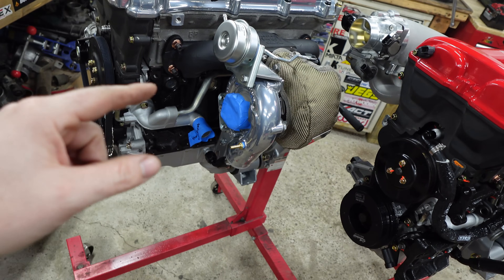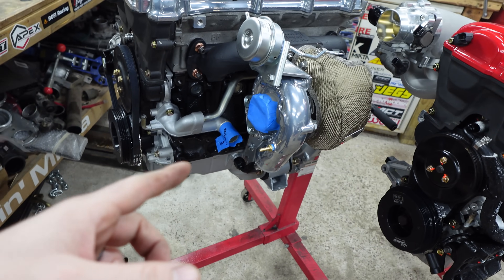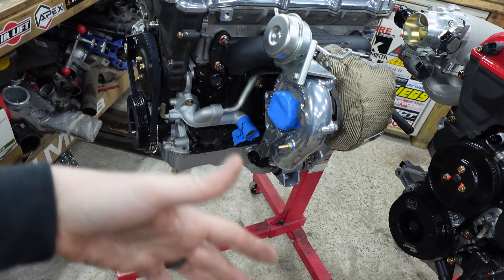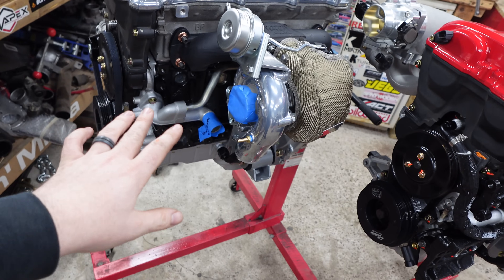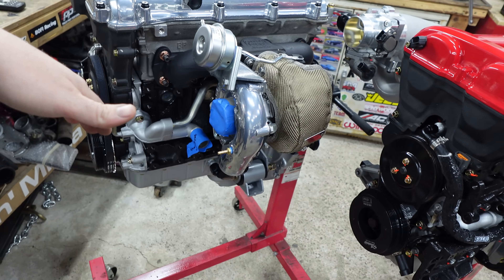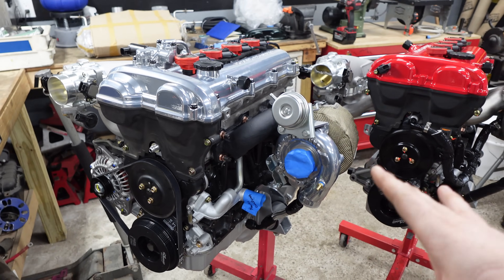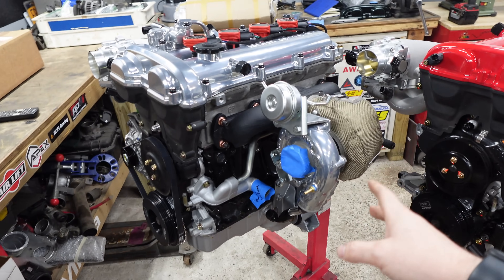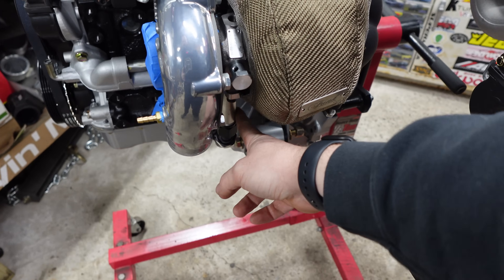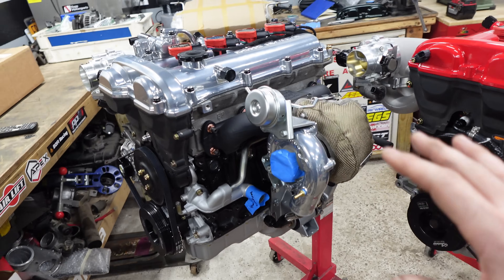It also comes with an intake, intercooler piping that is silicone — all one piece silicone on both sides: one piece for the driver side, one piece for the intake passenger side. That hooks up to their intercooler that bolts very cleanly from the radiator support. So with Flying Miata, you get a kit that pretty much covers everything you need in the engine bay. It comes with water line fittings — they supply drain pieces, a drill bit, and everything so you can tap your pan.